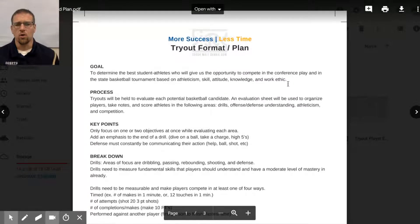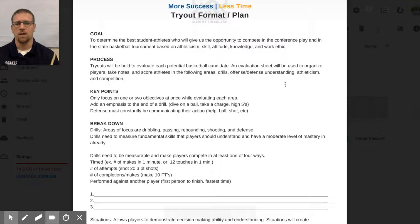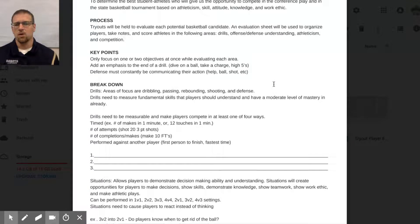First, we have our tryout format plan. Our goal is to make sure we're competing in the conference and in the state tournament. As a varsity coach, if it's a lower level, the goal may be slightly different, but competing day in and day out should be one of your main goals. Our key point is to focus on one or two objectives for everything we do, because not every player makes every right decision all the time — and that focus helps us differentiate between kids.